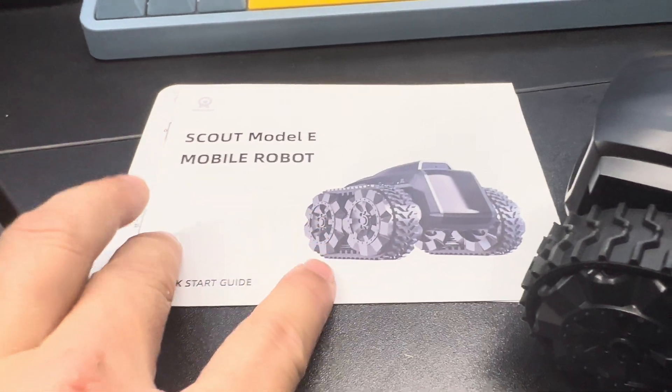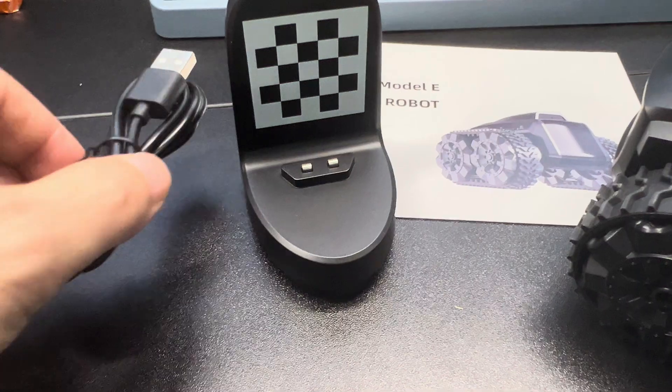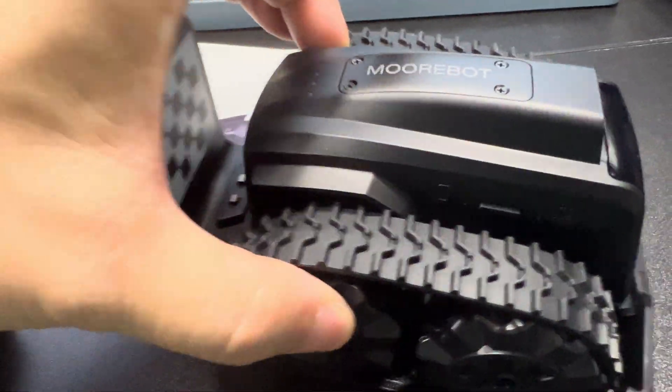This comes out of the box. You'll get the instruction manual. You'll get this cool little docking station with the USB cord and the charging. So whenever it's ready to go, it'll dock into the station and charge itself.